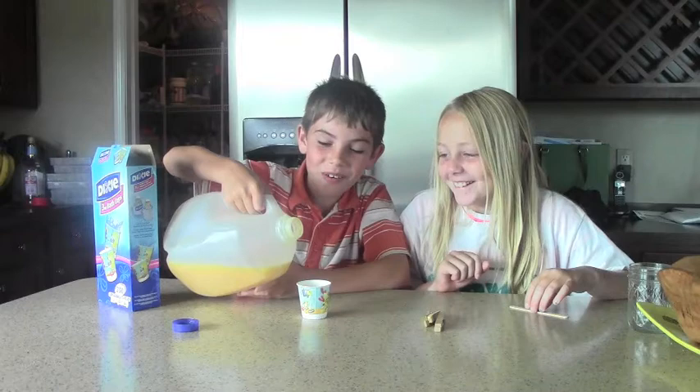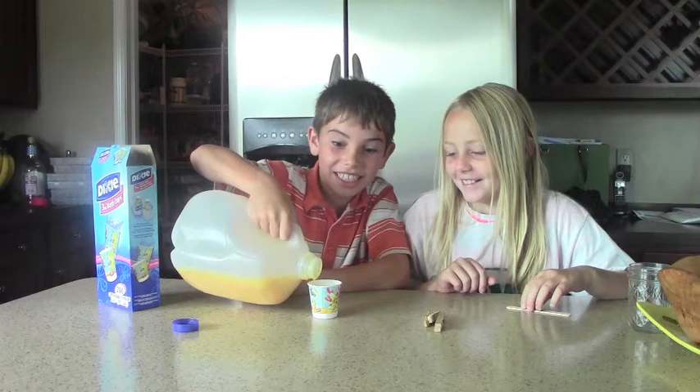So you pour your juice in. By the way, the bigger your cup, the bigger the popsicle is going to be. Okay, so stick your popsicle stick in.